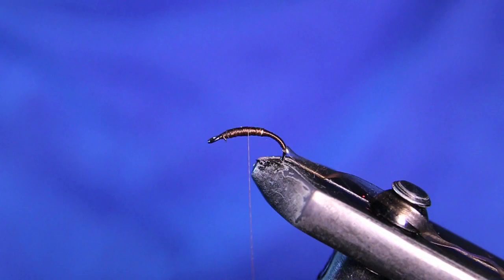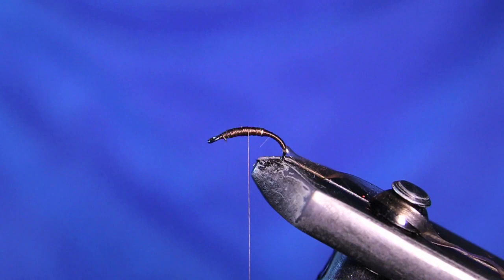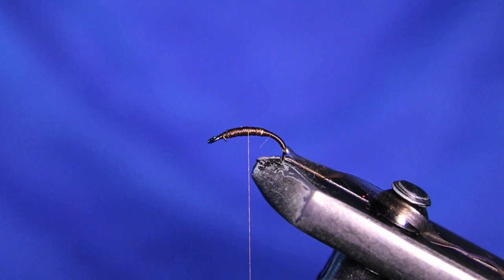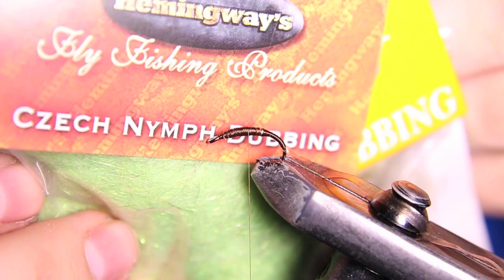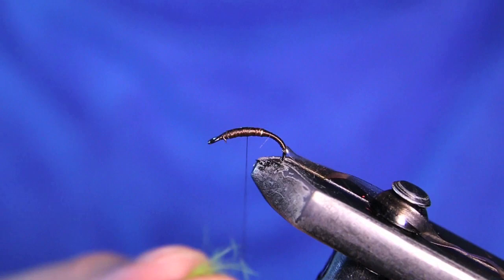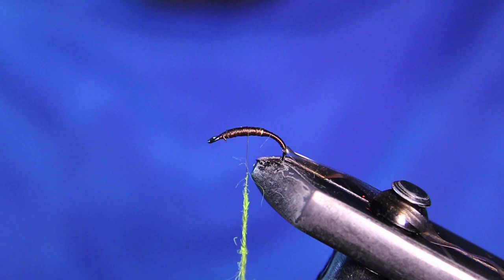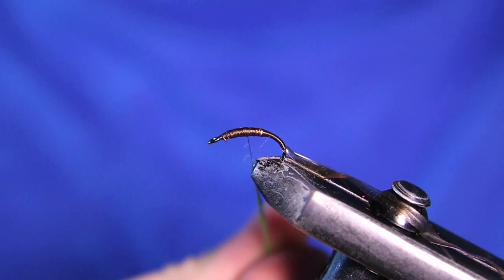For the dubbing we're going to be using some hare's ear — this is just a green caddis that I've blended off a mask. You can get so many different dubbings for this particular kind of Czech nymph. There's also Czech nymph dubbing available. Anything really green, caddis green — you can use ice dub if you want to. I like to keep it a little bit natural, so I use hare's ear with some nice guard hairs in there that kind of mimic some gills and legs. I'm going to dub a nice tight noodle here.